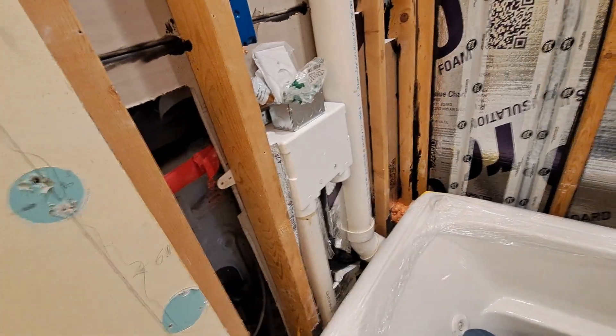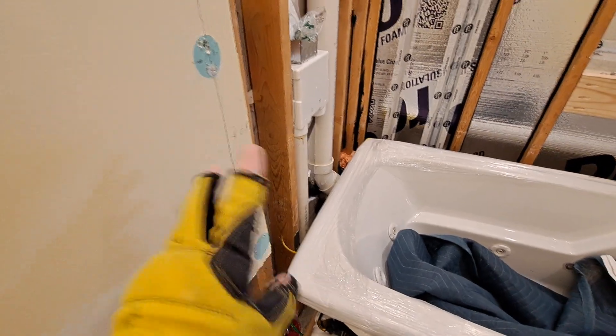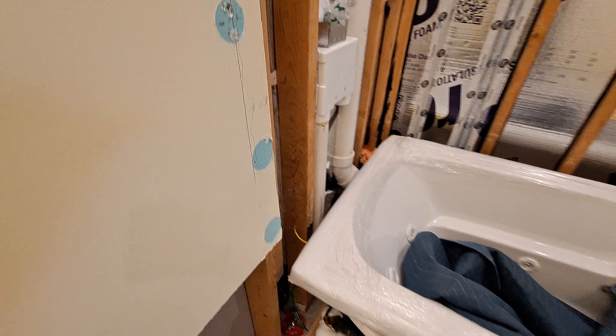Once I get the outlet in and all that, I'm not going to energize that — well, I will eventually, because I want to make sure I'll put a tester in and make sure it's wired properly.